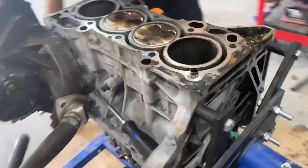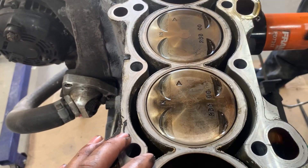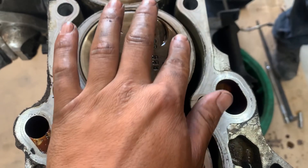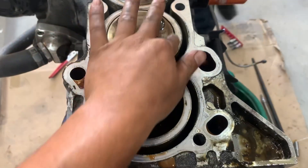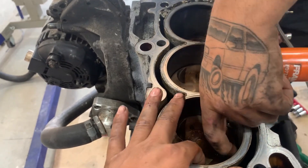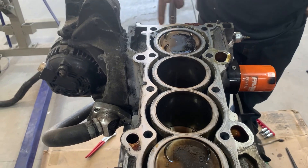The ring gap was probably right there. Good news so far: the block is looking good — I can't feel anything with my fingernail on the cylinder wall. The bad news is we definitely torched a piston. We need to check whether any of the other cylinders were getting hot too.